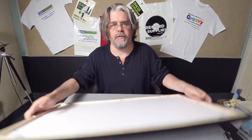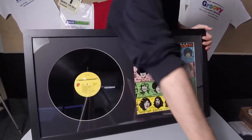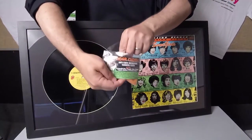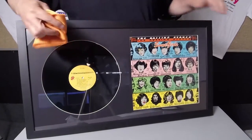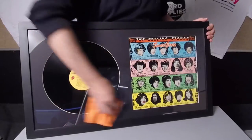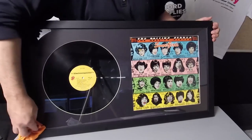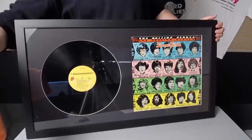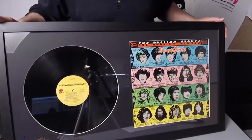Lift that bad boy up and show it to the world — look at that, that is a great looking display! You might find the plexiglass can be a little staticky. One of the great things we use here is called tiger cloth — it has carbon fiber so it neutralizes static, great to clean, doesn't scratch plexiglass, but will remove all the dust and static from it.